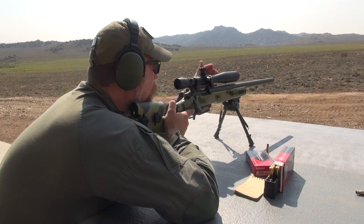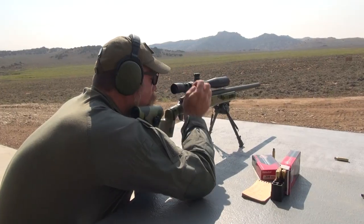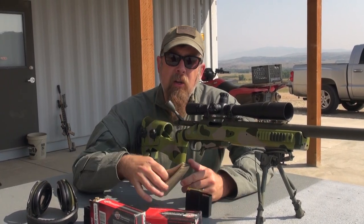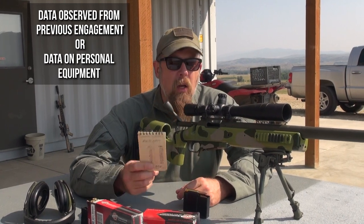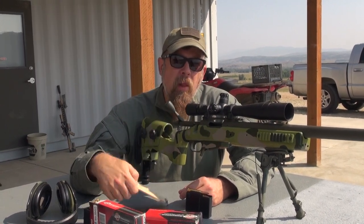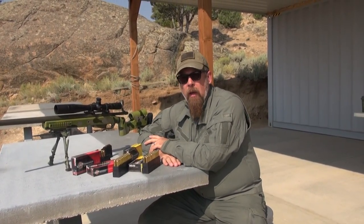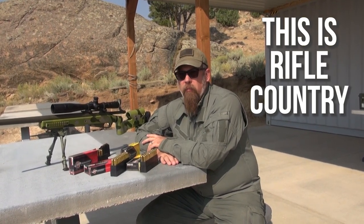You should have a little notebook that tells you all of your adjustments out to whatever distance you think you're going to shoot — five, six, seven hundred, even a thousand yards. This notebook right here, with the 175-grain load, has my dope — that's the data on previous engagements — all the way out to 1000 yards. Ladies and gentlemen, welcome to the first ever installment of 'This Is Rifle Country,' and we've got a whole bunch more coming up for you.